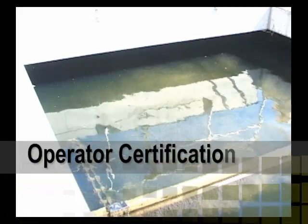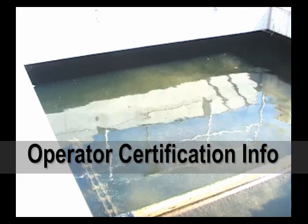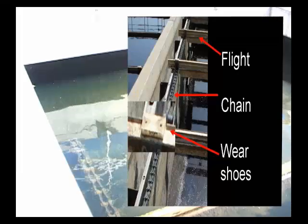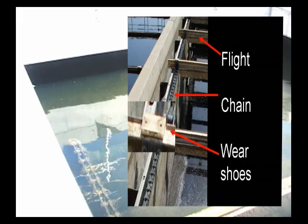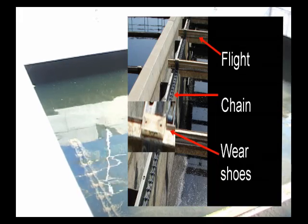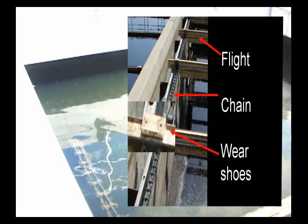Most designs will have baffles to prevent short circuiting and scum from entering the effluent. The following information is good to know for a certification examination. The most important thing to consider is the sludge and scum collection mechanism — the flights and chains. They move the settled sludge to the hopper in the clarifier for return and they also remove the scum from the surface of the clarifier.